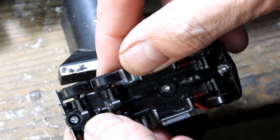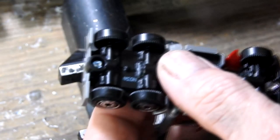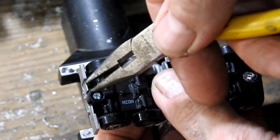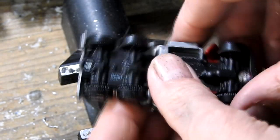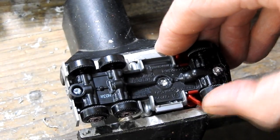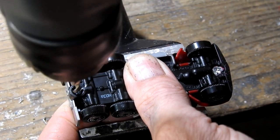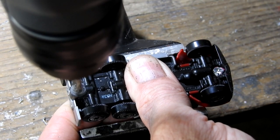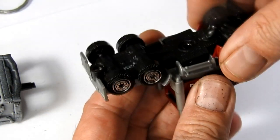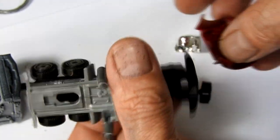So I've drilled out the two posts there and the rear is actually a little screw with a triangle head on it and I couldn't find any triangle headed screwdrivers, so I've had to just drill this one out. It's okay, I can just replace it with another screw later on. With that done I can take the truck apart.